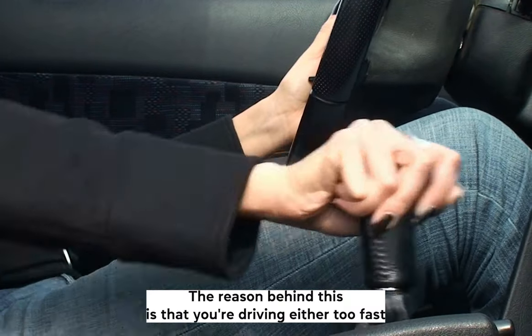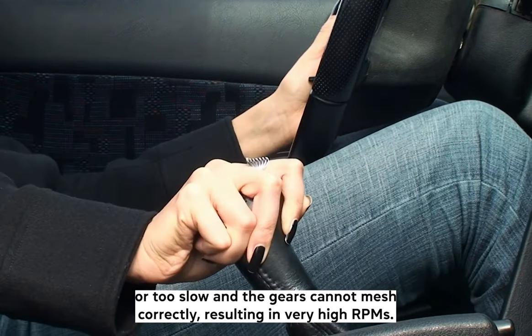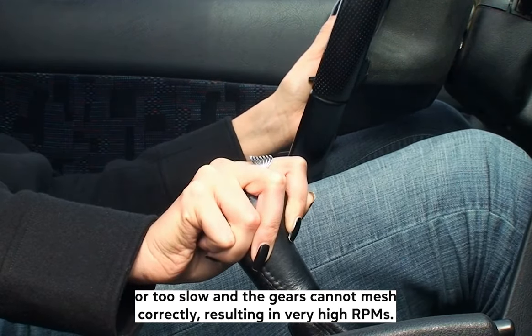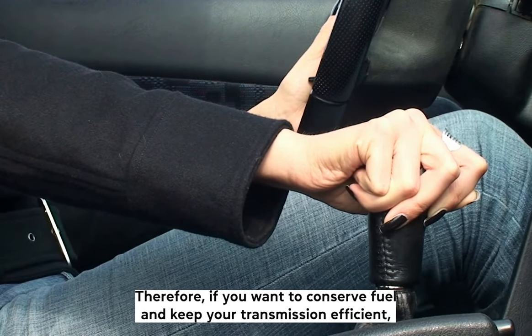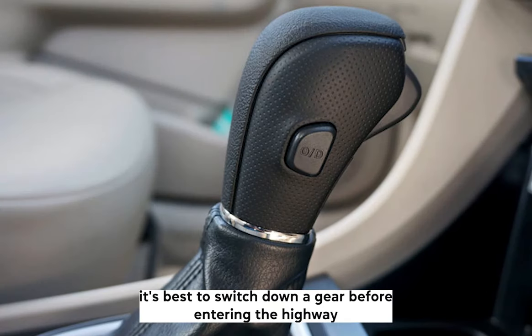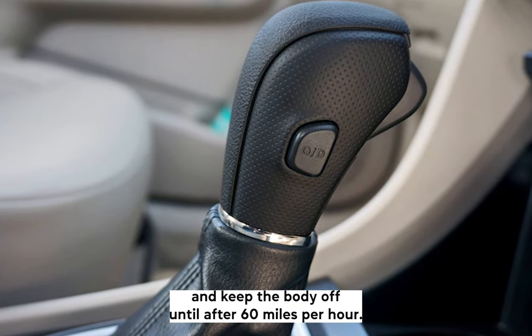The reason behind this is that you're driving either too fast or too slow, and the gears cannot mesh correctly, resulting in very high RPMs. Therefore, if you want to conserve fuel and keep your transmission efficient, it's best to switch down a gear before entering the highway and keep the OD off until after 60 mph.